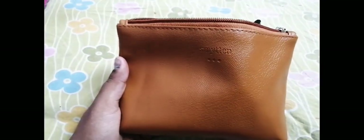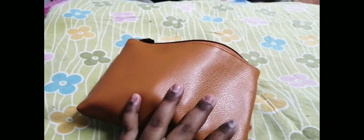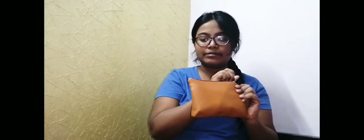So the first product is this pouch. This pouch is amazing — you can see the Smithen tag and the quality is pretty amazing. The chain is really good. I love the packaging, though it may be a bit hard to get the chains out.